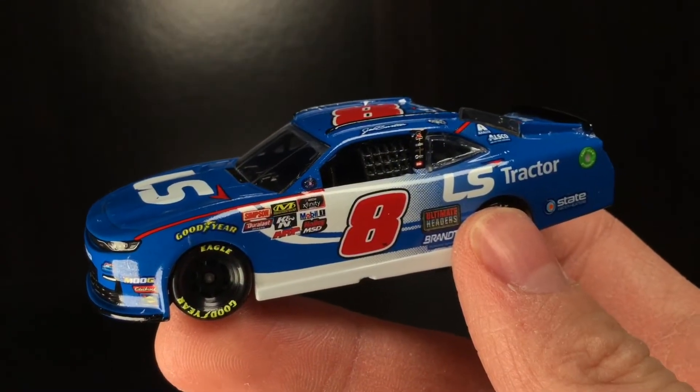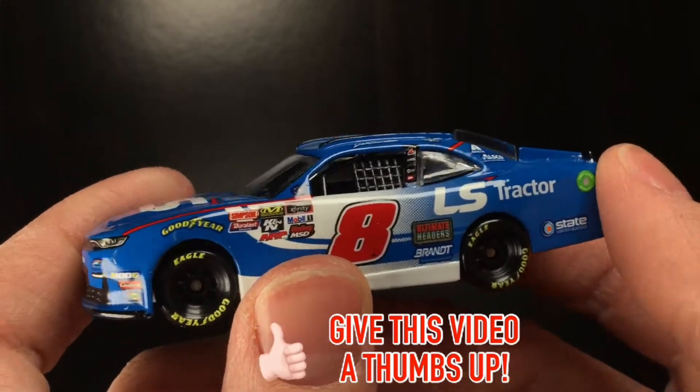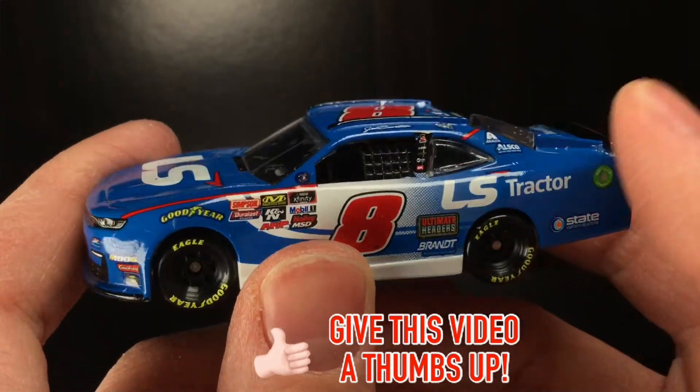Brand new out of the package. Here is Jeb Burton's 2019 LS Tractor Camaro. And I tell you what, this thing is pretty darn cool.